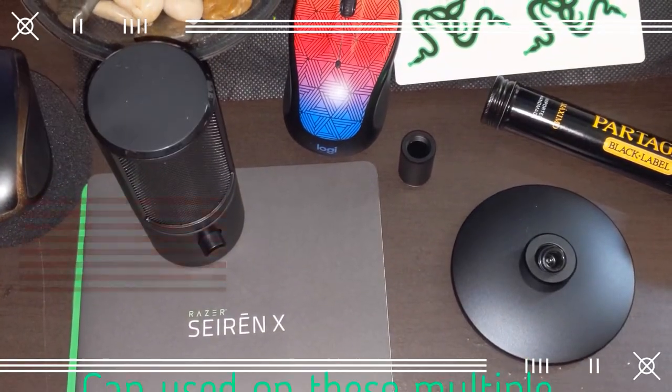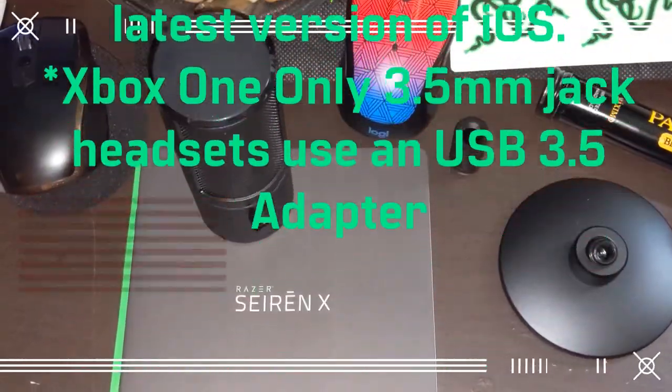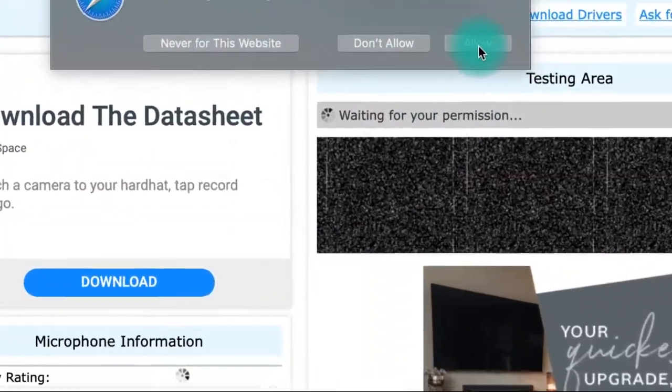This mic can be used on either Windows or Mac OS. It can also be used on several popular broadcast applications.